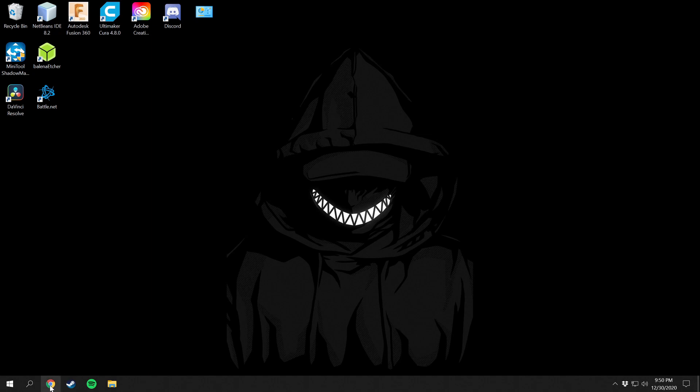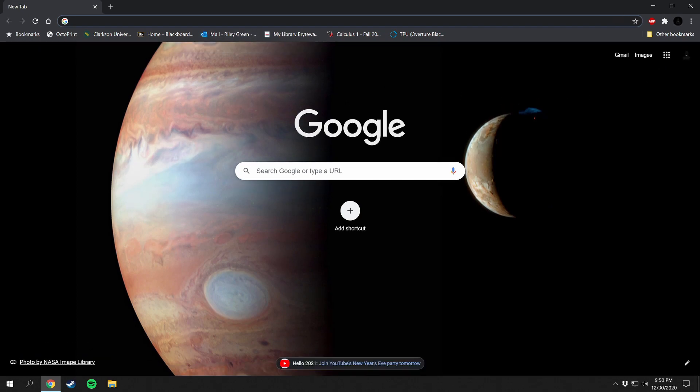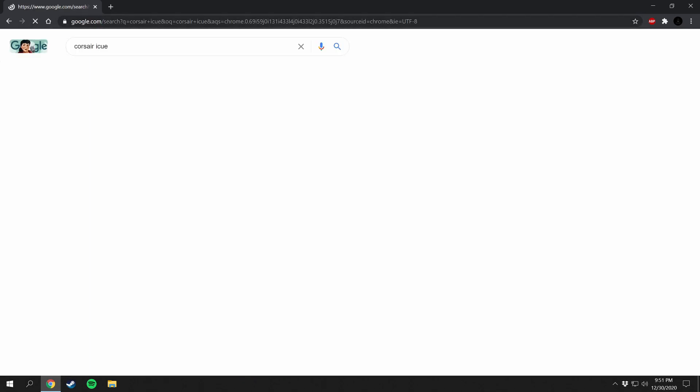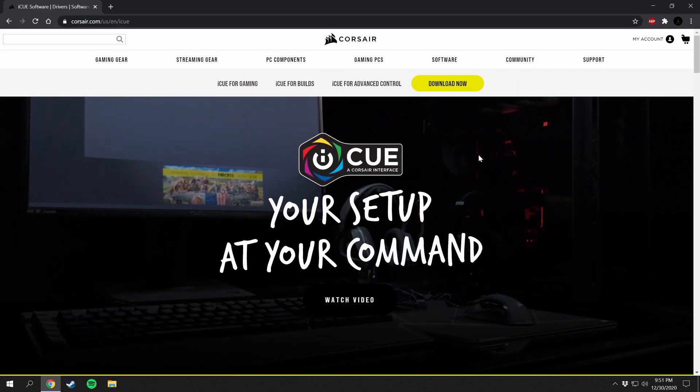What you're going to want to do is go to your web browser — I use Chrome but you can use any web browser — and open that up. We're going to go to Corsair iCUE, just type that in and press Enter. That's going to be the first one right here. Go ahead and click on that, and it's going to bring you to their web page. You're going to want to go to Download Now, which is this big yellow button right here.